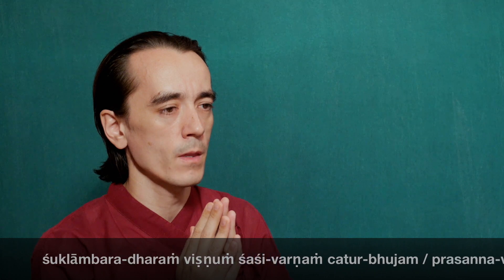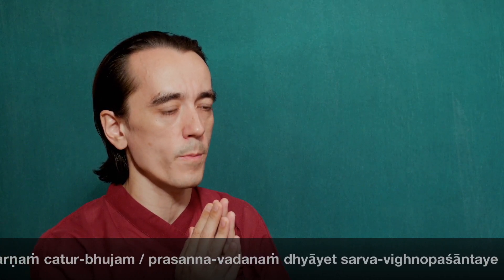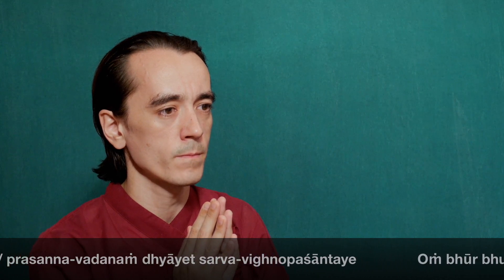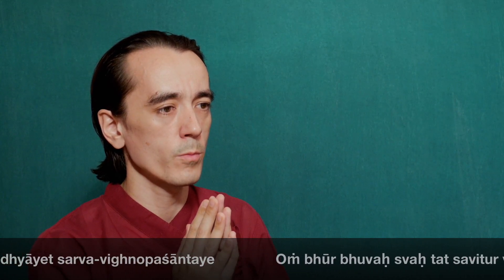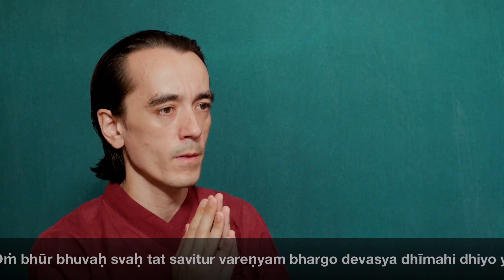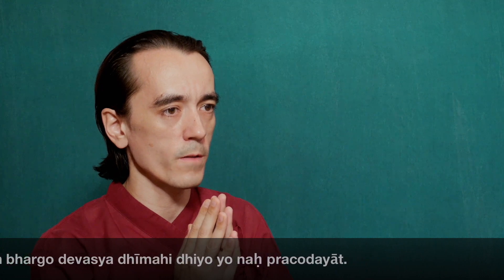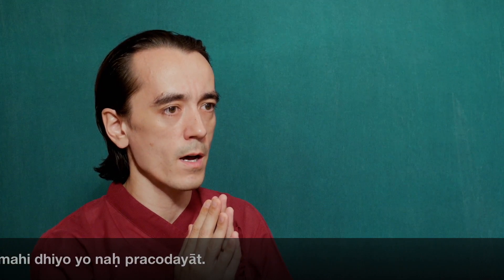Suklāṁ baradharaṁ viṣṇuṁ śaśivarṇaṁ catur bhujam prasannavadanandhyāyet sarvavighno paśāntaye. Om bhūr bhūvasvaha tatsa viturvarenyam bhargo devasya dhimahi dhiyo yo naf pracodayāt. Namo namaha.